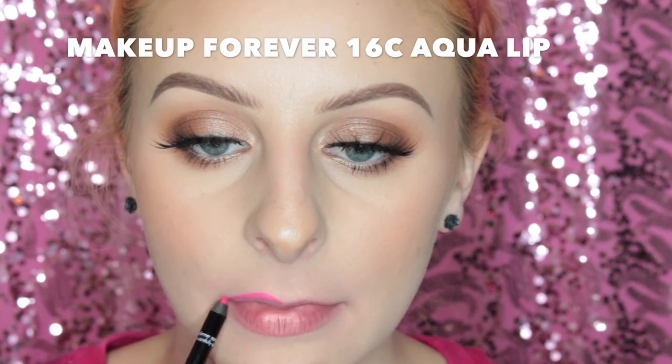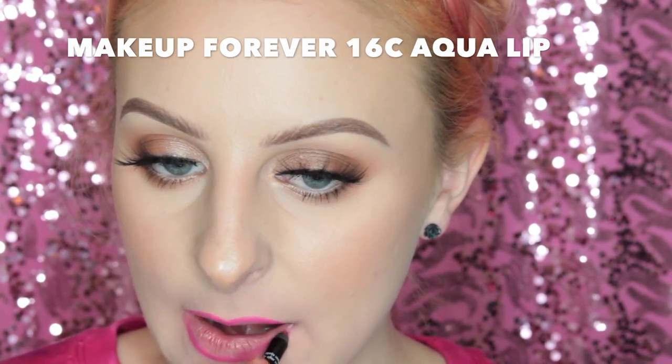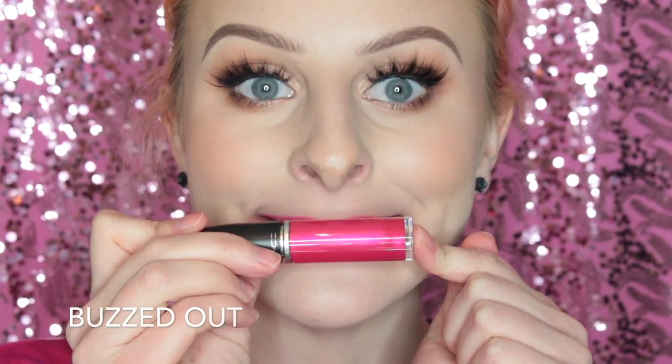Next up I'm lining my lips with the Makeup Forever 16C Aqua Lip Pencil and then I'm using the shade Buzzed Out — oh my god, this is so pretty. It's like almost neon. It's so pretty.